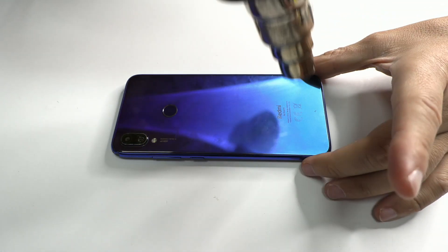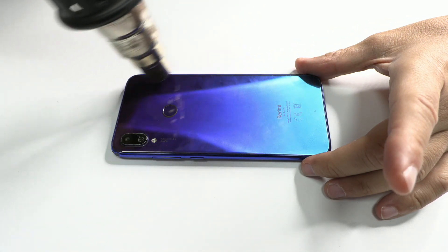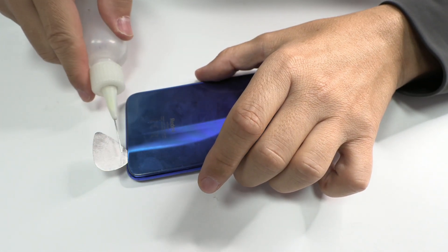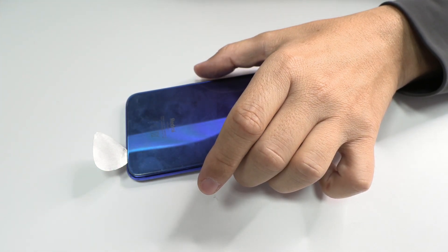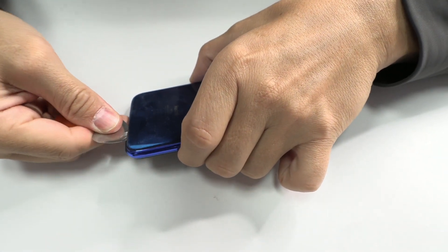Diagnosing a water damaged device beyond repair. Hi everyone, I'm Adriana and in today's video, with the help of Leonardo, we'll talk about water damaged devices and go through the steps we follow. Here we have a Xiaomi Redmi device that has suffered water damage.